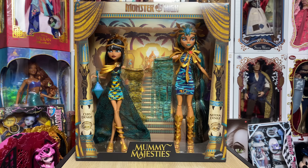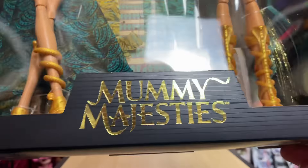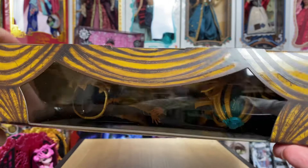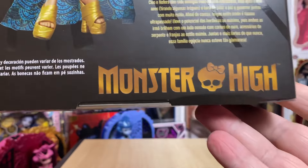These were $60 from Mattel and every other retailer. They come in a pretty cool collector box. You can see it says 'Mummy Majesties' — we have Cleo de Nile and her mummy wrap, and Nephra de Nile and her mummy wrap. 'Monster High' is at the top, and there's a window at the top as well.